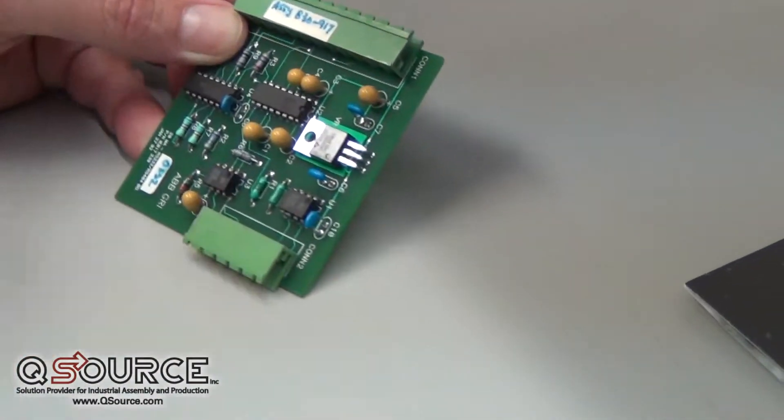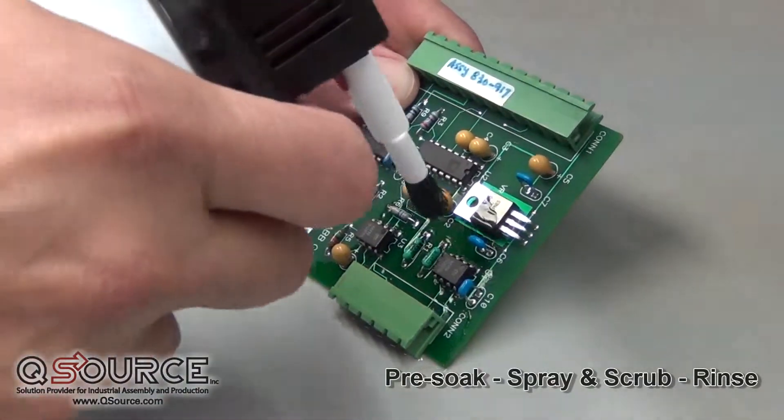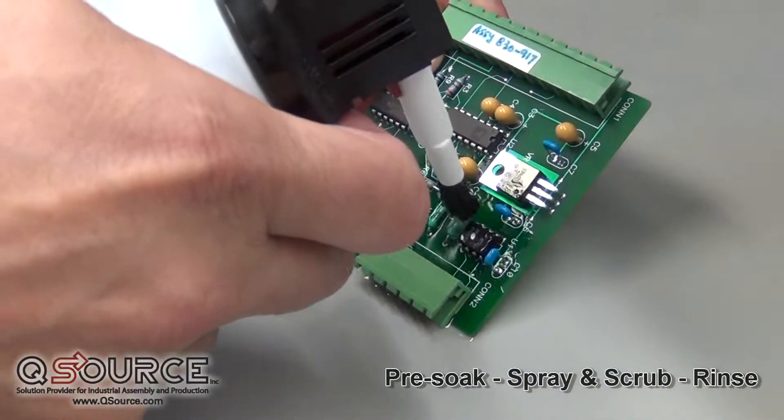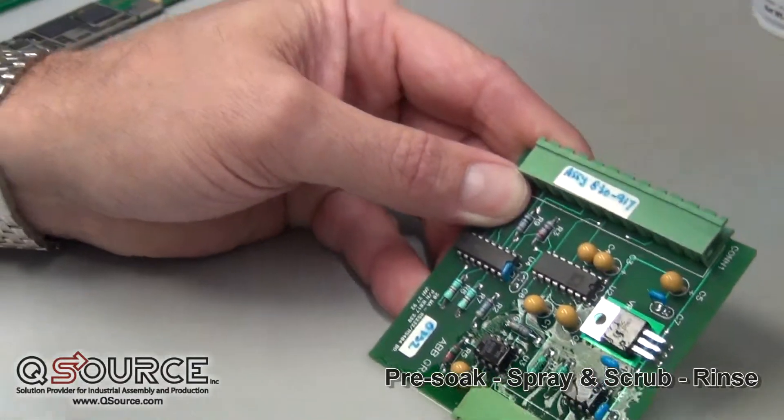What we recommend at ACL is a pre-soak of the board with some solvent. We allow that to sit a minute, then we spray again and clean with the brush system, and then we rinse one last time. All this solvent will volatilize off of the board and leaves behind no residue.